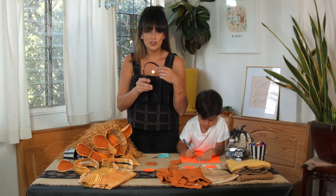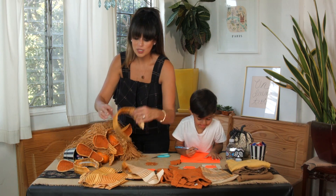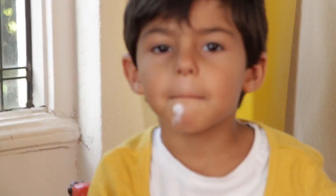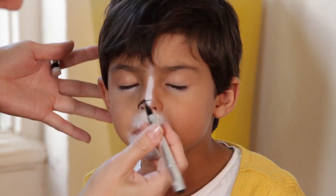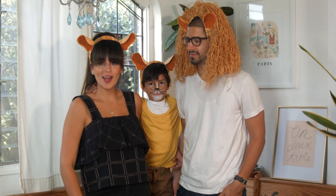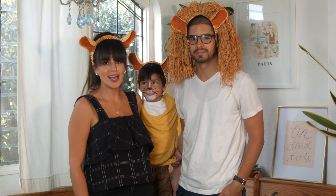For the headband, take a plastic headband, wrap a piece of fabric over it, and use the hot glue gun to secure it. Put the two ear pieces together and you have your lion ears — super cute and easy to make. For dad, or Mufasa, we just got a grass hula skirt, cut it up, and attached it to the headband.